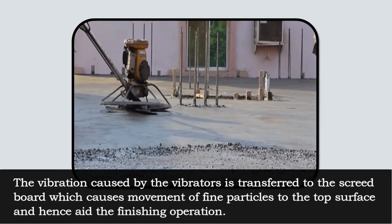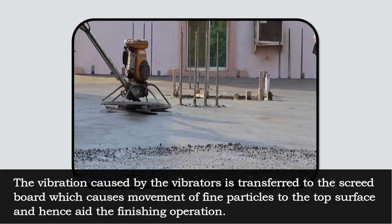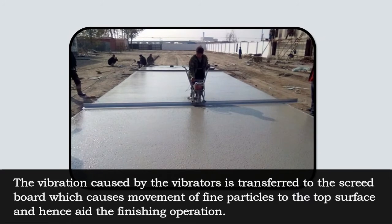The vibration caused by the vibrators is transferred to the screedboard, which causes movement of fine particles to the top surface and hence aids the finishing operation.